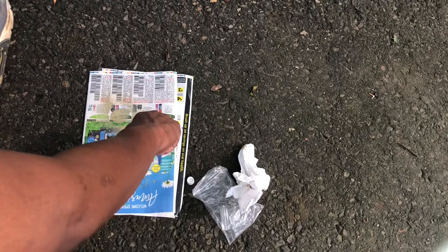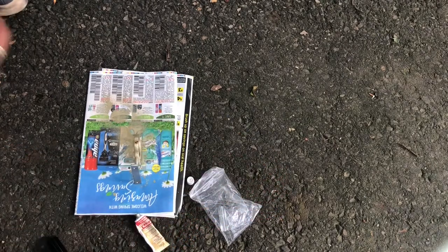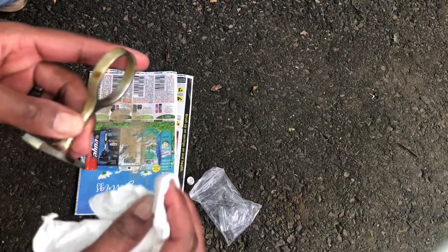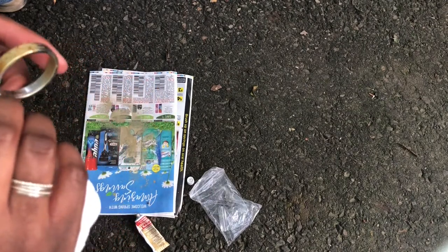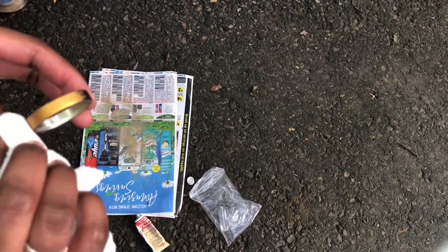I have already spray painted the middle mounting bracket, and now I've applied a dab of Rub & Buff to the bracket. First thing I like to do is take a paper towel and just dab it on at first — you'll notice it has been spray painted that gold color, and then I rub it on. Look at that — isn't that nice?